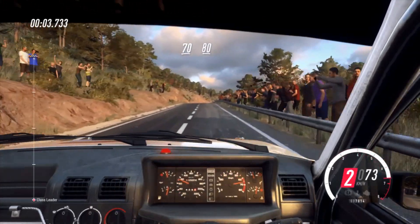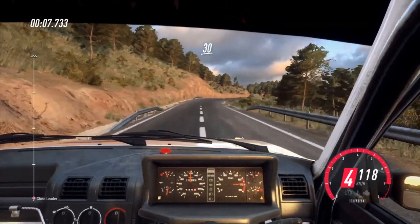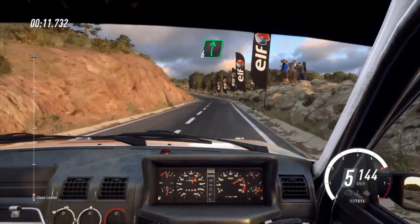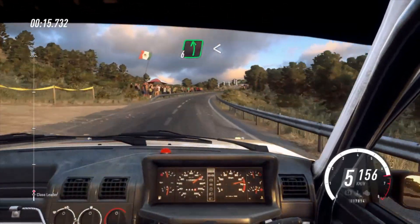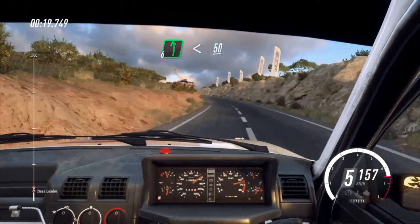flat crest, 80, six right, 30, six left long, tightens, into six right long of a crest, 50, six left long, opens of a crest, 50, flat middle of a long crest, 100,